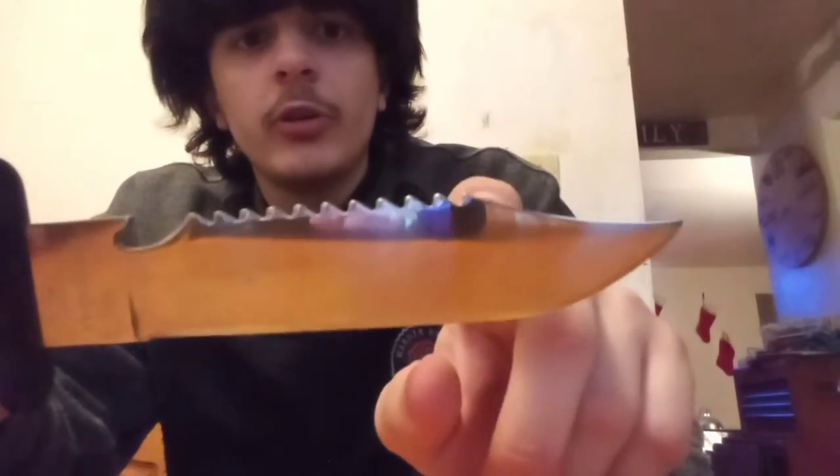The reason I'm reviewing this is because there are supplies in the handle, so it counts as a survival item. The handle feels decent and fits well enough in my hand. There's also a bottle opener right here, so if you need to open any old-school bottles with bottle caps, you're covered. Now let's look at the saw teeth.